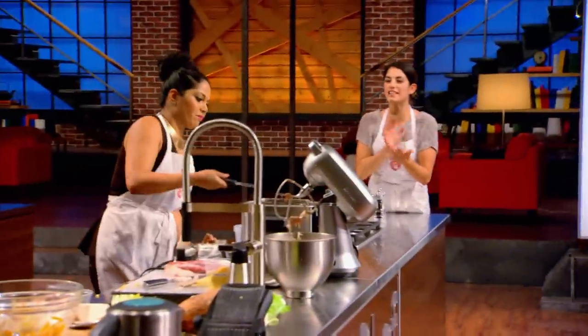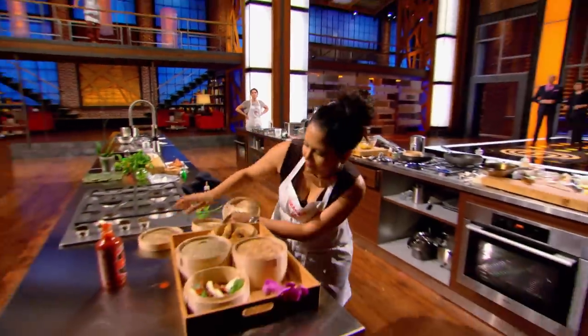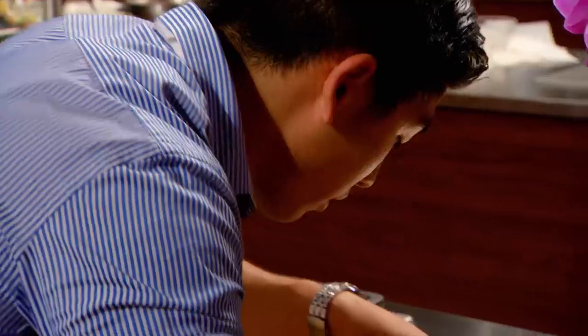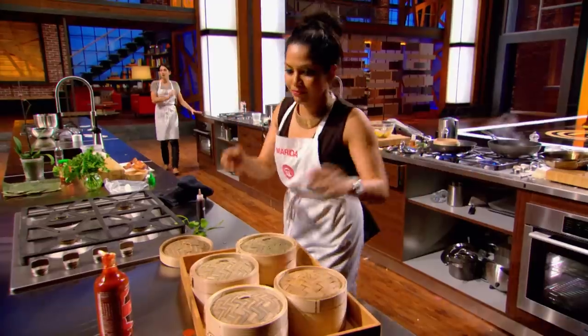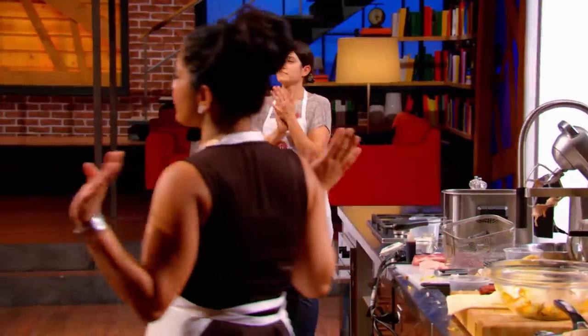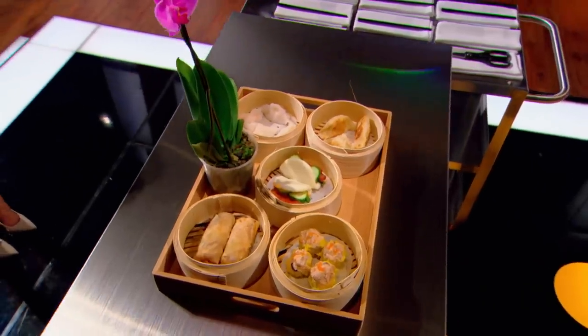This is all you, girl! Good job. 30 seconds! I want beautiful presentation. I can't watch this. 10, 9, 8, 7, 6, 5, 4, 3, 2, 1. Stop! Yes! I must say, that actually looks very professional. But then, your grandfather had a dim sum restaurant, right? Looks like he passed a lot of that to you.